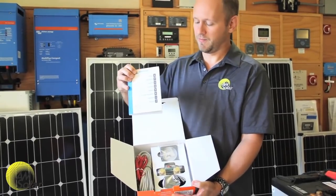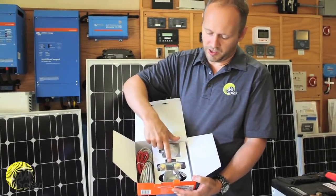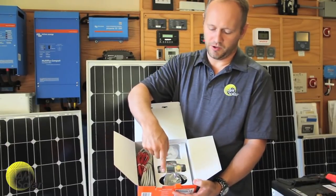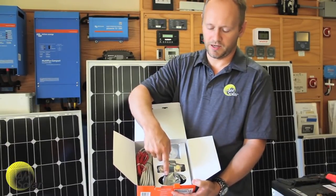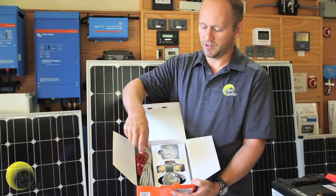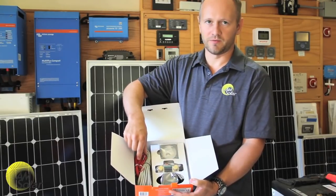The BMV comes with a manual, a shunt which gathers the data, a monitor which interprets the data and processes everything and has an LCD display, a data cable to go between the monitor and the shunt, and power cables to take the measurements.